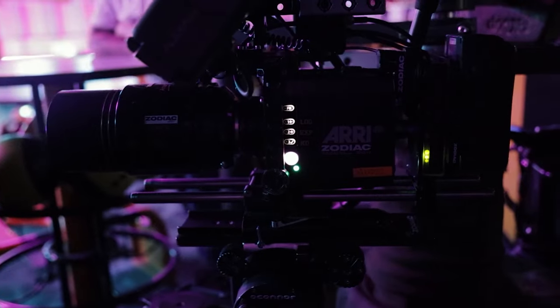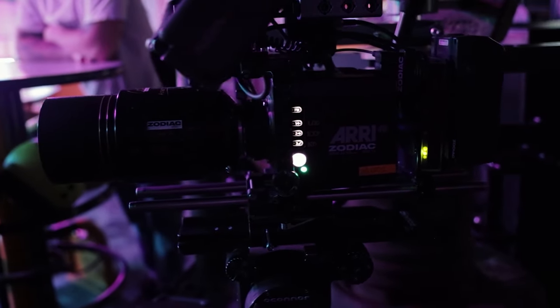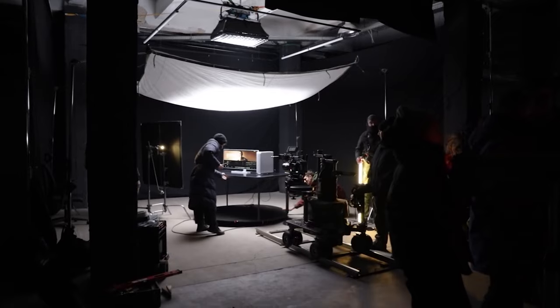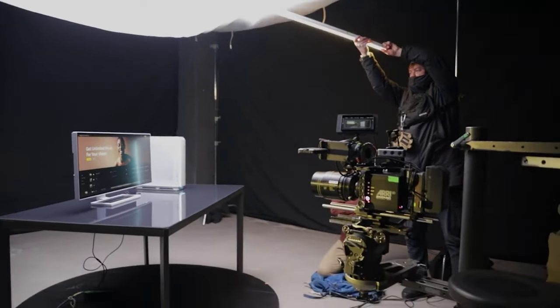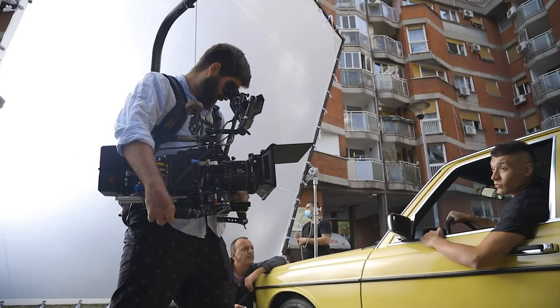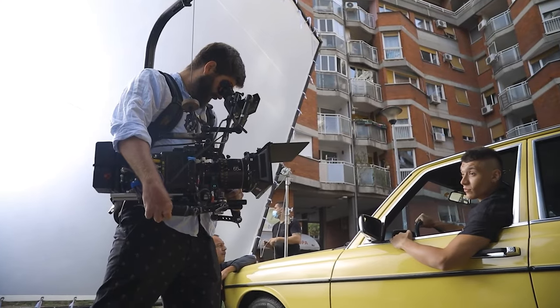The camera that we use probably the most — and still don't own yet — is the Arri Alexa, usually the Mini LF. A lot of our bigger productions and commercials are shot on the Alexa. There's really not much to say; it's probably the best camera out there. It's the most common camera on film sets and commercials, and it's everywhere in the industry.